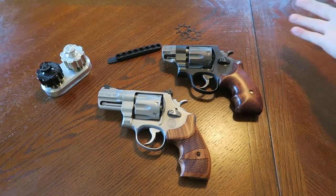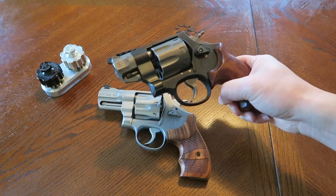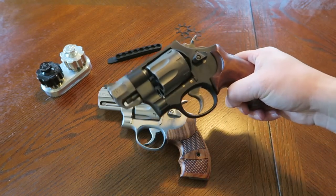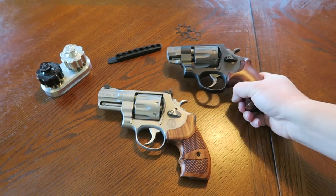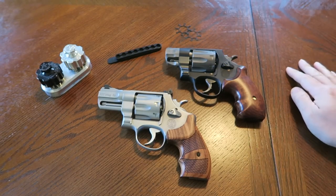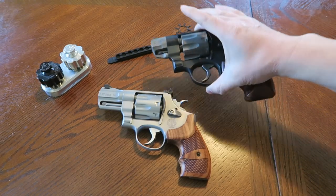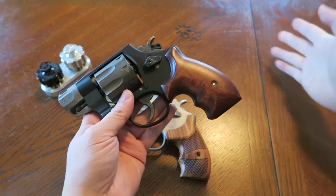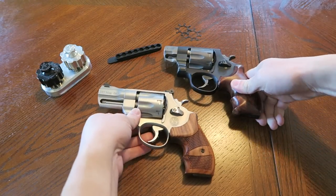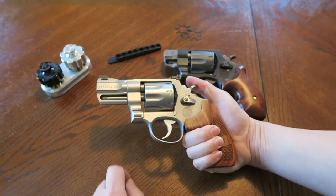Or you could carry the Pug Nose on your ankle and the 627 on your hip - carry both. I wanted to try ankle carry with the Pug Nose but the guy who was going to make me a leather ankle holster disappeared. Clint Smith actually carried this on his ankle or pocket carried it. Pocket carry is probably doable with the Pug Nose but not with the 627 - that's more of a hip gun.